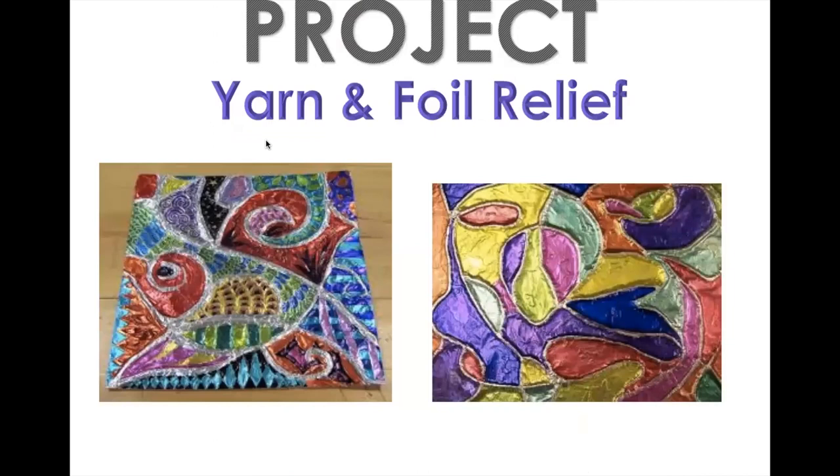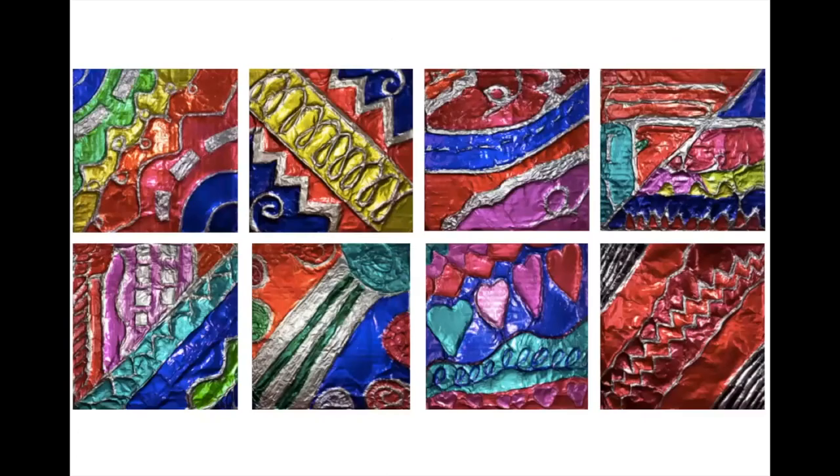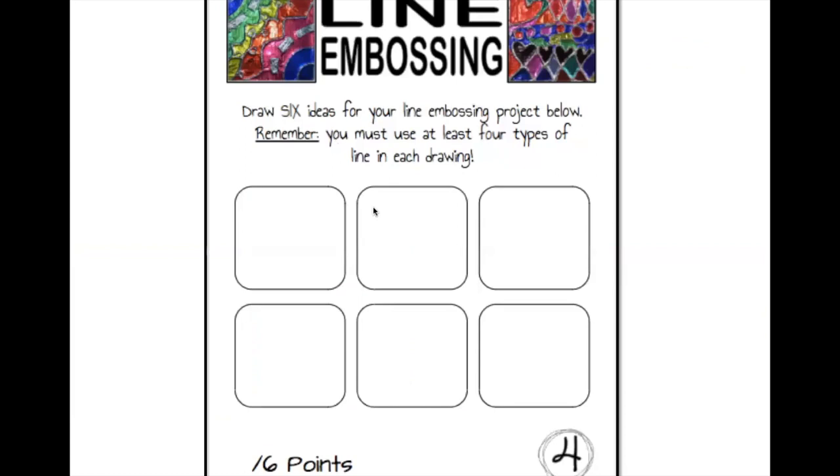Now let's talk about our first project. You're going to create a yarn and foil relief, and today I just want to talk about the design. I want to show you some examples so you have an idea of what's expected. These finished projects all use different types of line — broken lines, wavy lines, curly lines, diagonal lines, zigzag lines, and spiral lines. We are only focusing on line for this first project. These are student projects done in my classroom.